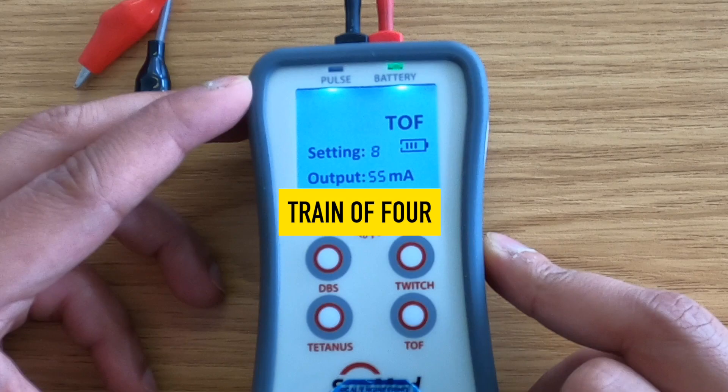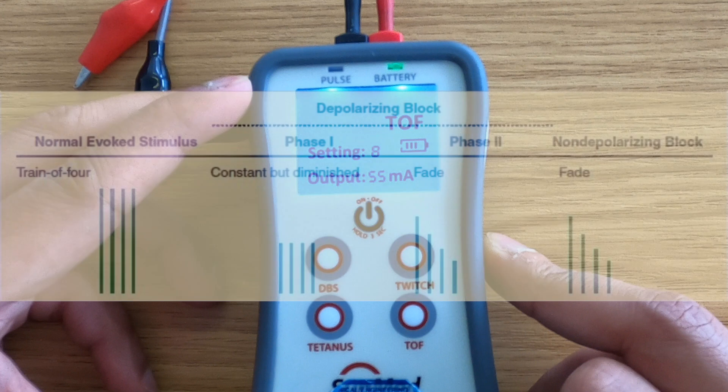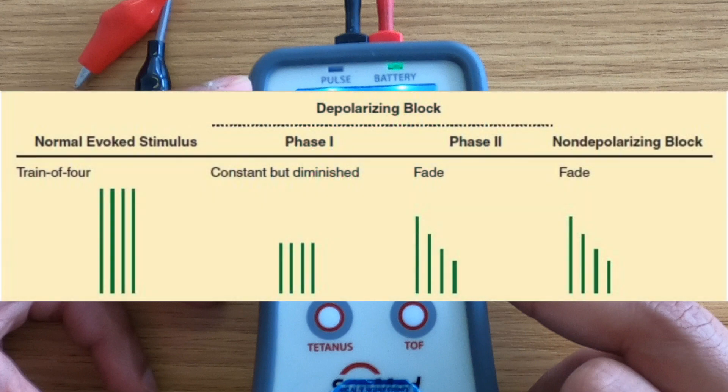Train of four or TOF generates four equal intensity single pulses in a period of two seconds. A 15 second period between stimuli is recommended to prevent post-tetanic facilitation.